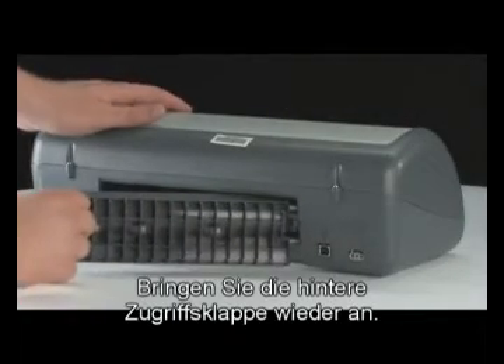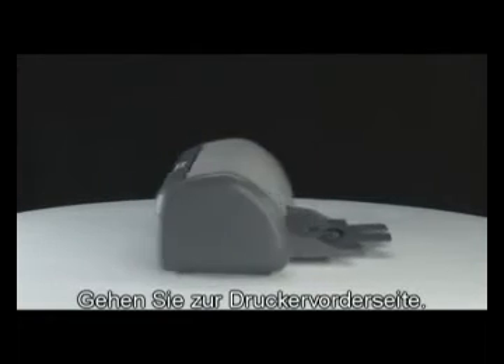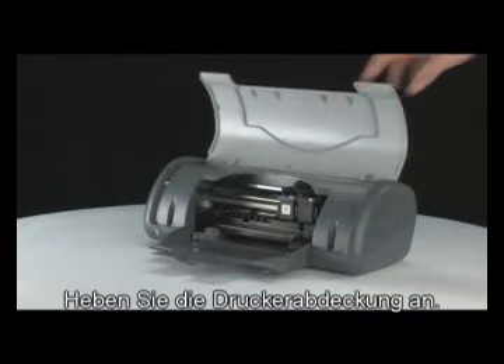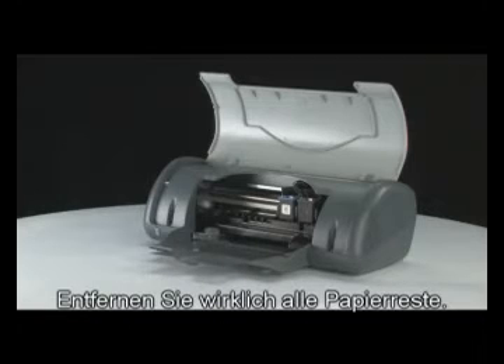Reinsert the rear access door. Go to the front of the printer. Lift the lid of the printer. Gently remove any paper you see. Make sure you get all of the small pieces that may tear off.